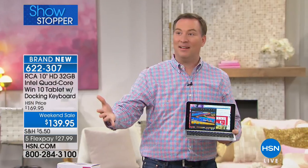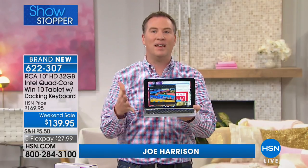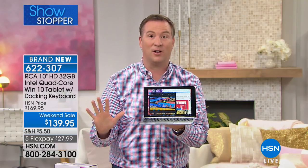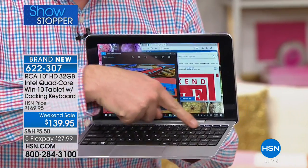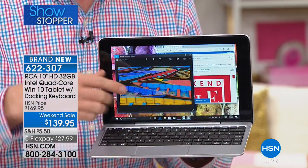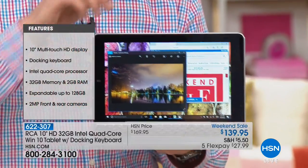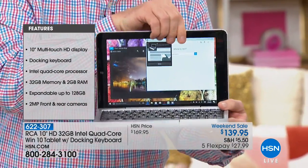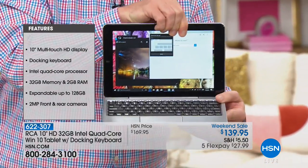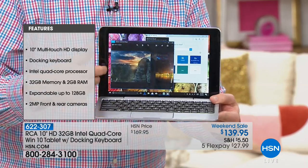A lot of us want a tablet and a computer — computers cost four or five hundred dollars, especially with quad core. This is the amazing thing: this is your computer and your tablet in one. It's one of the hottest categories called a two-in-one. Right now it looks like a computer with a full-size keyboard and a brilliant HD screen. Watch — you can separate it and now it's a tablet. Put it back and it's a computer again.